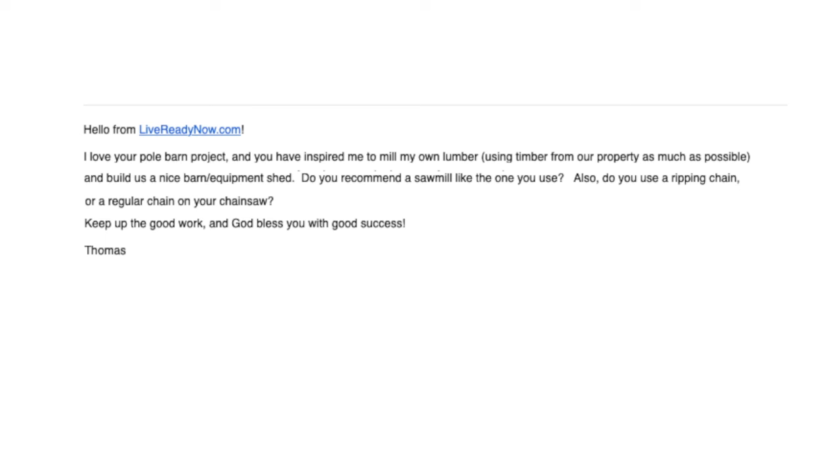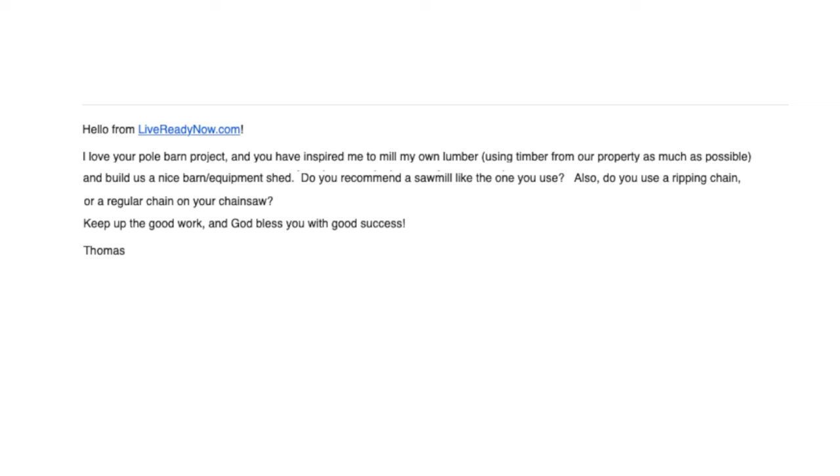That's a very simple way of making lumber on the farm. I hope that helps, Quadsman11. On a similar note, I want to read this letter I received from Live Ready Now. They say: I love your pole barn project and you have inspired me to mill my own lumber using timber from our property as much as possible — how cool is that? — and build us a nice barn slash equipment shed. Do you recommend a sawmill like the one you use? Also, do you use a ripping chain or a regular chain on your chainsaw? Keep up the good work and God bless you with good success. And that's from Thomas at Live Ready Now.